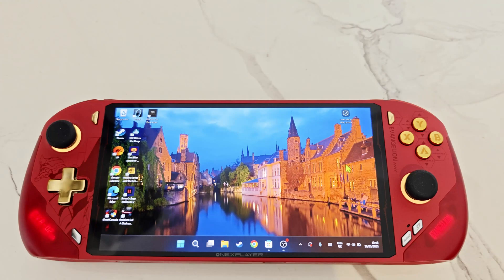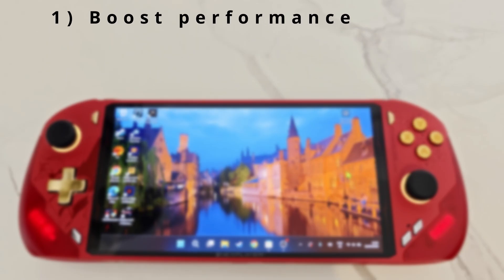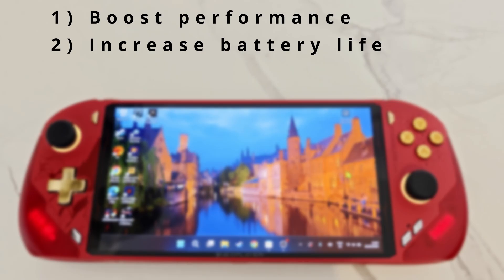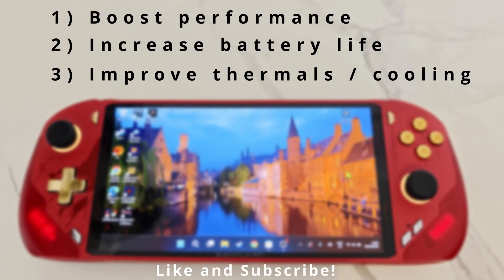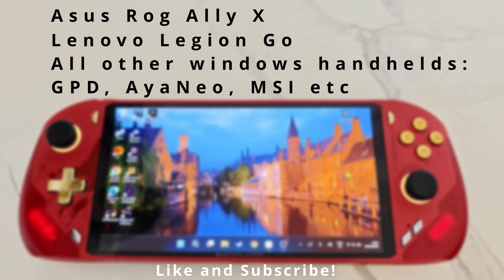In today's video I will show you 19 essential steps you need to optimize your Windows handhelds. These steps will help you boost performance, increase battery life, and improve thermals. I'm using the F1 Pro OLED for this guide, however you can use the ROG Ally, the Legion Go, and any other Windows handhelds such as the Ayaneo and MSI devices.